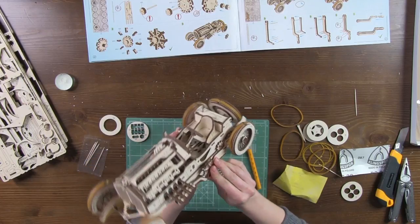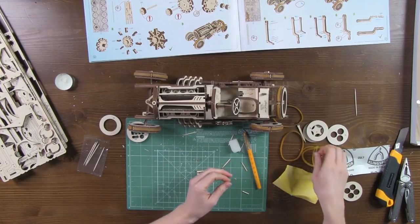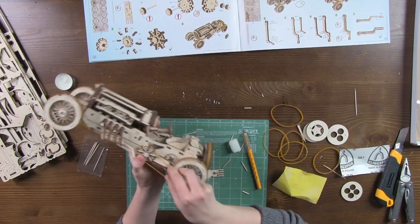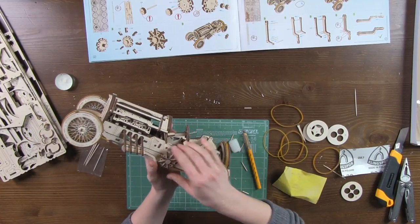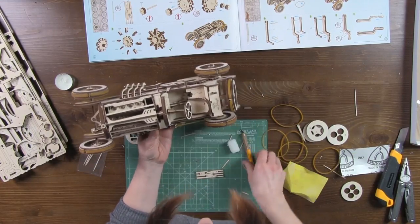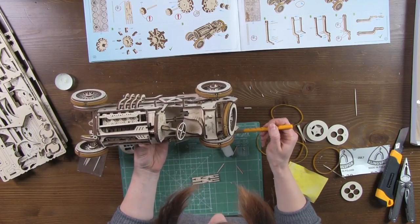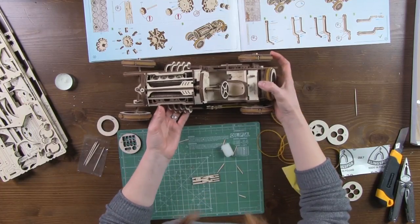Insert the assembly into the hole on the left side of the body. Attach a thin rubber band. The rubber band should be attached to the small washer near the wheel. Done.